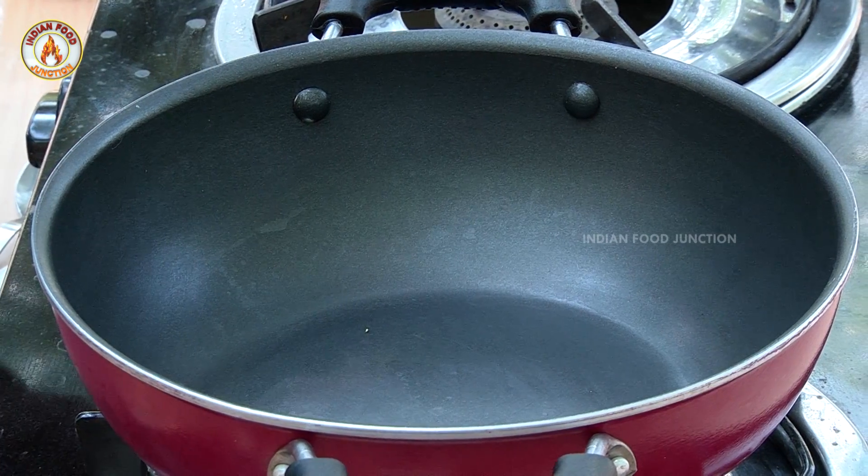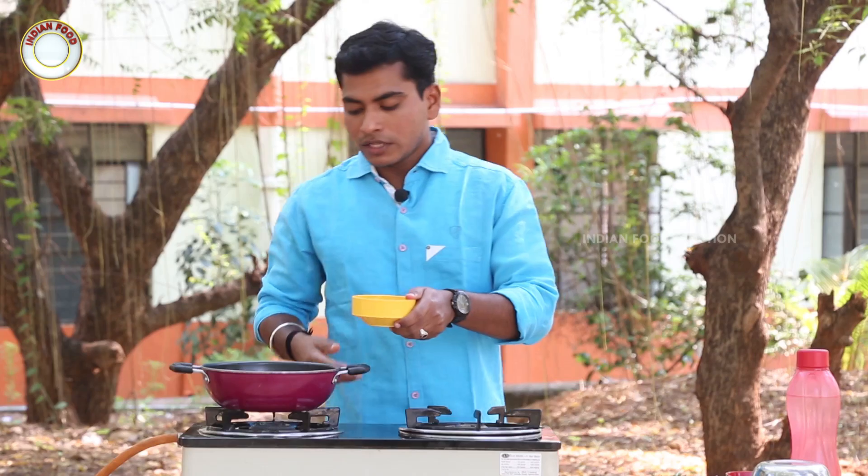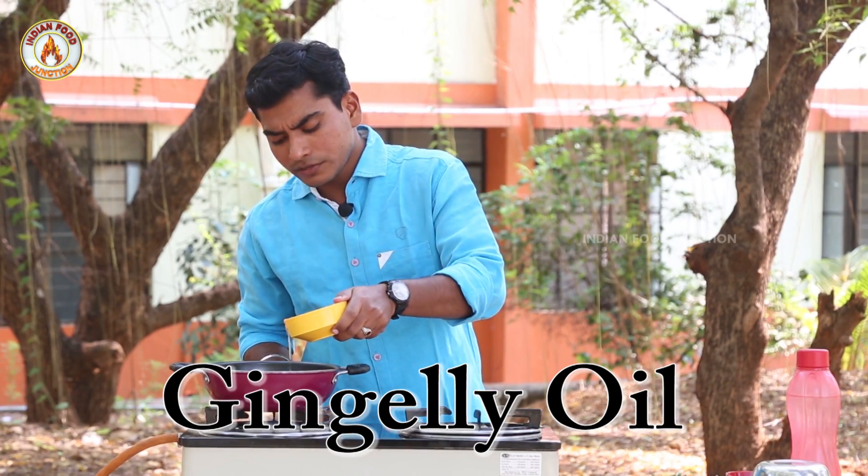Let's put a pan on the heat and use the meat. Let's put the meat in to cook.